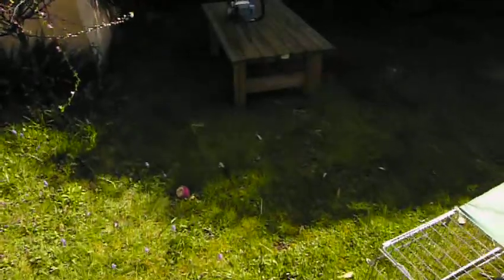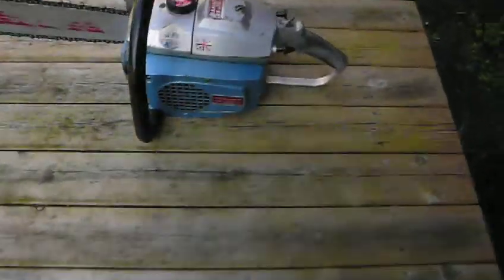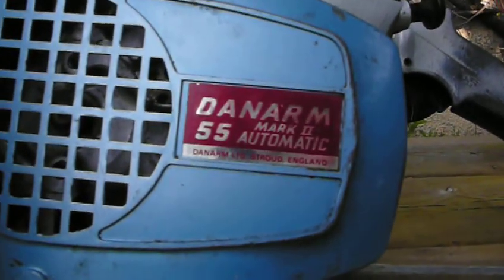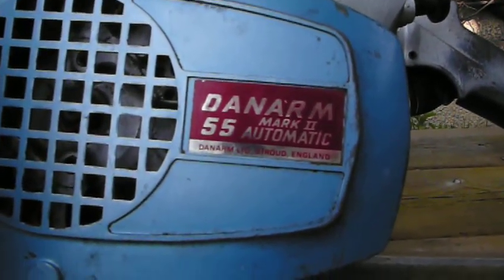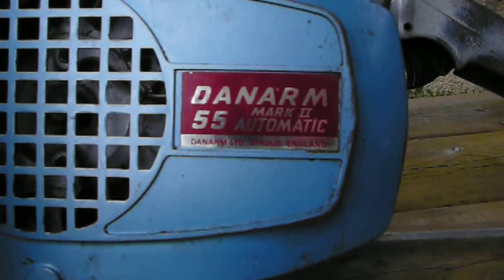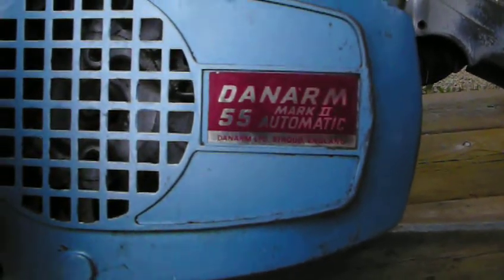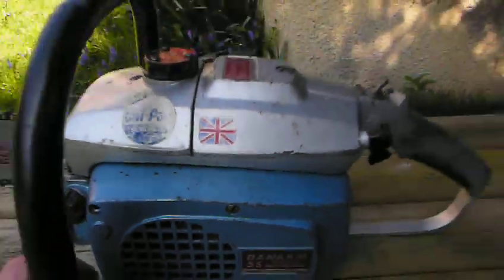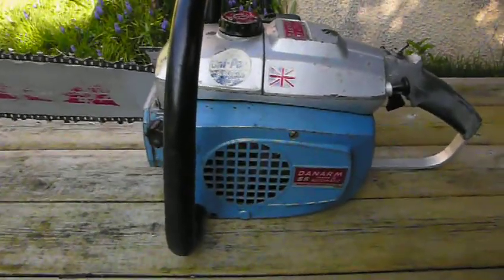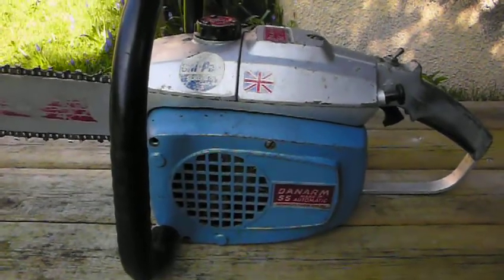I thought you guys might like to see my latest acquisition. It's an old vintage Danarm chainsaw — this is the Model 55 Mark II Automatic. It's powered by one of Danarm's own 55cc two-stroke engines. They made some of their own engines, but they also used Villiers engines on some of their early ones, and they used American chainsaws and called them Danarms. But this is one of their actual true Danarm chainsaws with their own British-made engine. This model dates from somewhere around 1970, I believe.